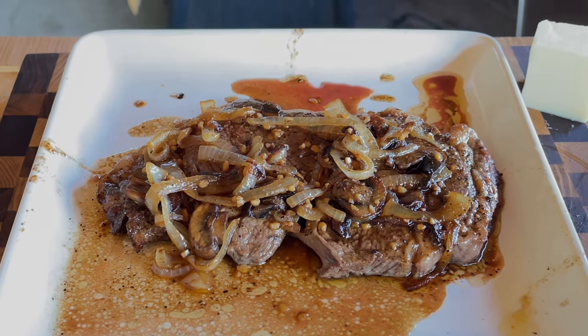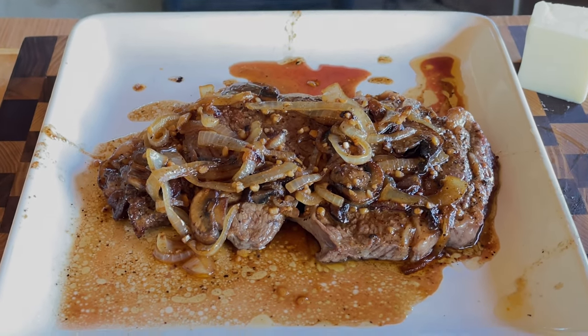Flavors everywhere in there — there's so many flavors. That beer glaze that we made, we've got the natural taste of the steak still there. It is just so tender. I got to show you guys how to make this. That's exactly what we're going to do right now.